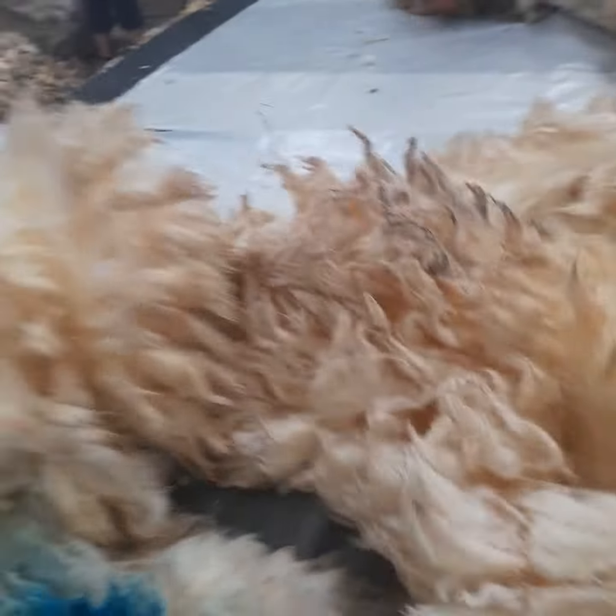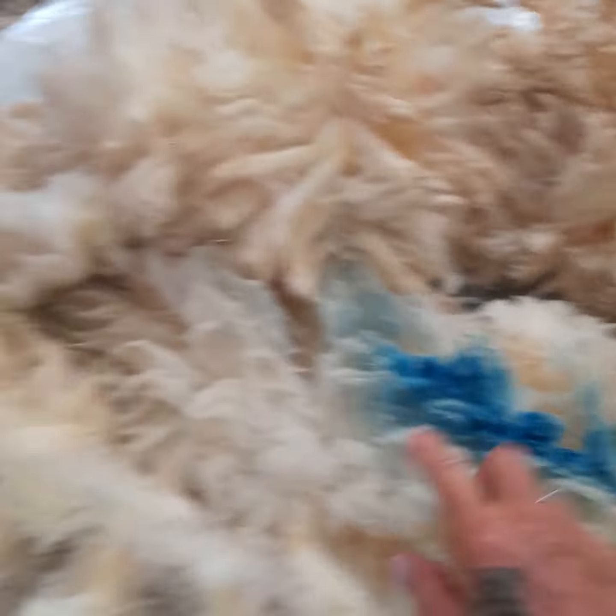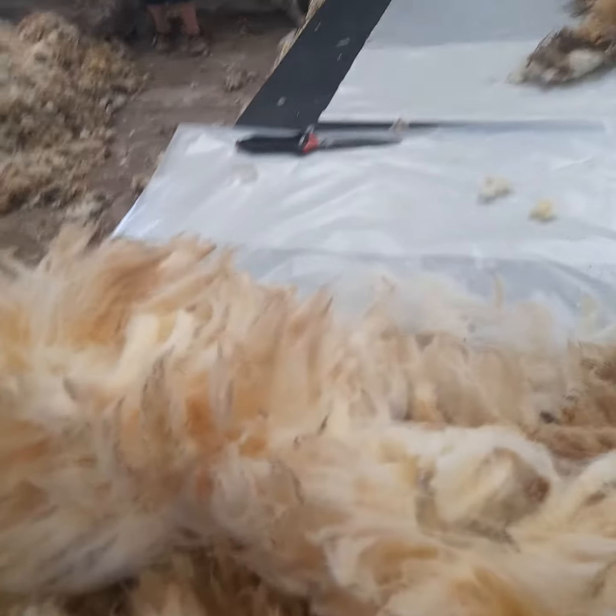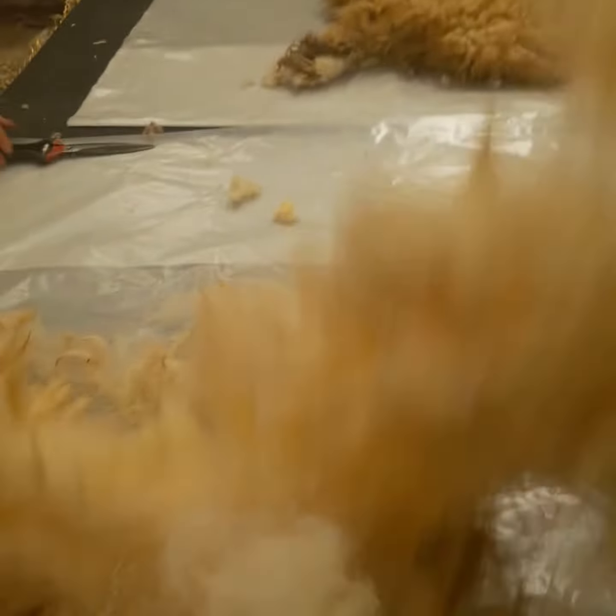So you've got to lay it so the fluffy side is up. And on the left side there's a marking, so that's got to be on the left side. You sometimes can't tell.